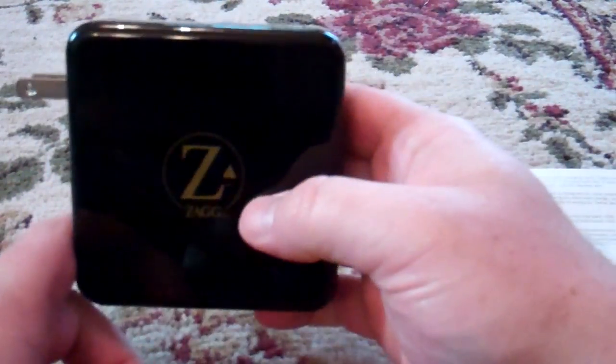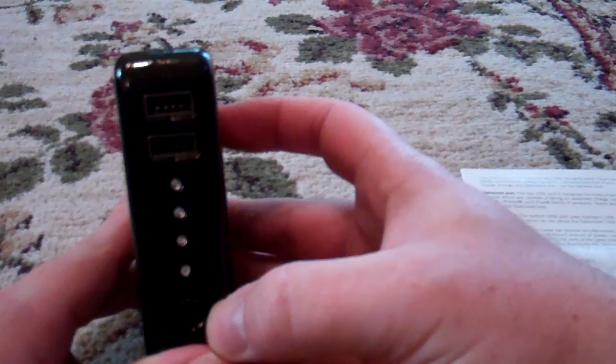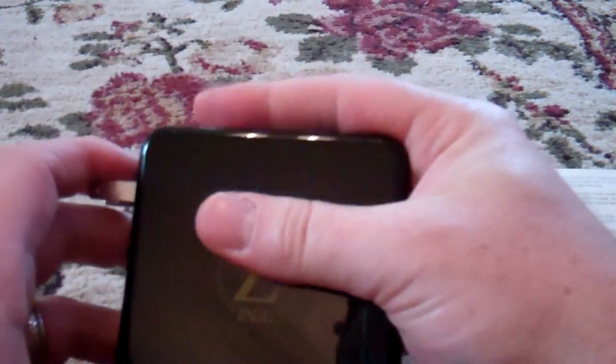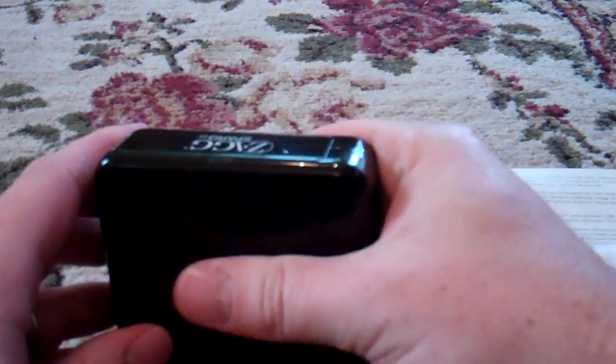It's very easy to charge — you just fold out these prongs, plug it into the wall, and if you have any charge these lights will light up and show you where it's at. The battery will get pretty warm as it's charging, and once it gets to four lights I've noticed it cools down. So it does detect when it's got a full charge and ceases to charge anymore — it won't overcharge it. I left it in overnight and it reached full charge at midnight, and this morning I touched it and it was nice and cold, so that was comforting.